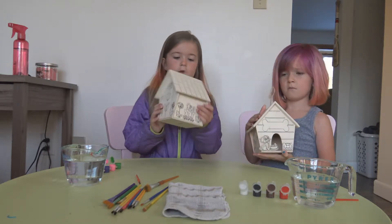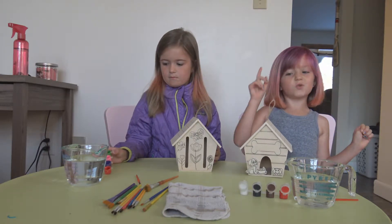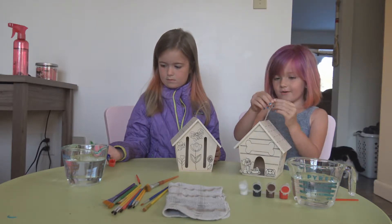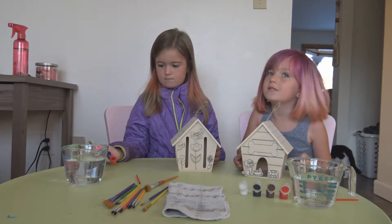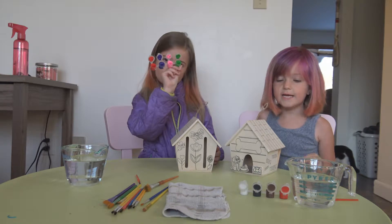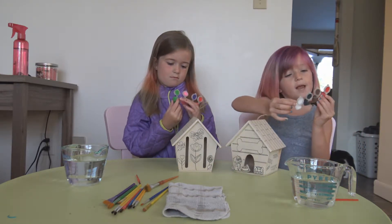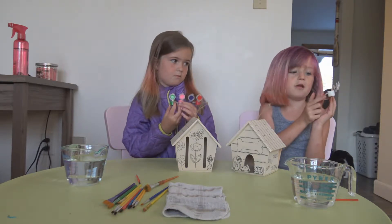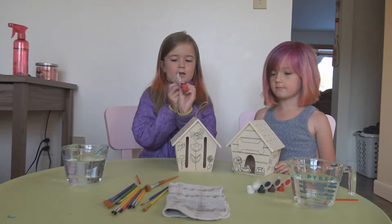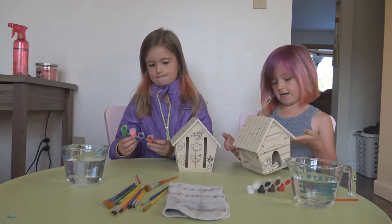We got these little houses to paint. If you haven't watched one of my blogs in North Carolina — surprising a grandpa — you didn't know that we went to AC Moore in North Carolina. We got all kinds of craft supplies. For my paint I got red, brown, black, and white. I got red, pink, purple, and green. So let's get started painting — and I got a dog house.